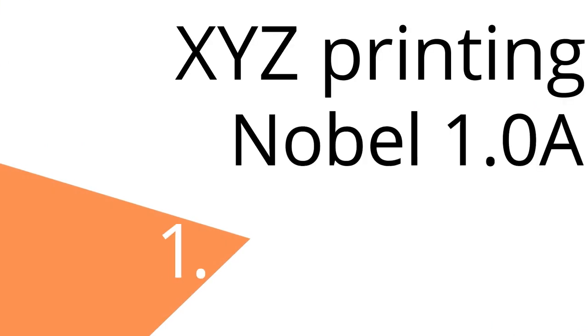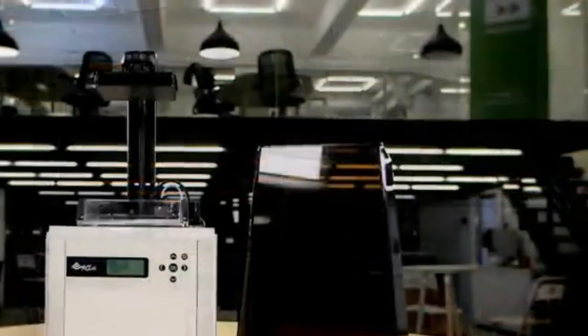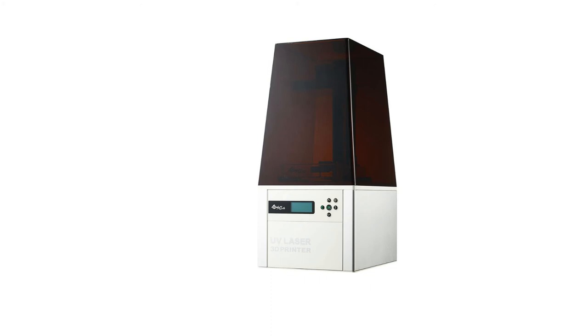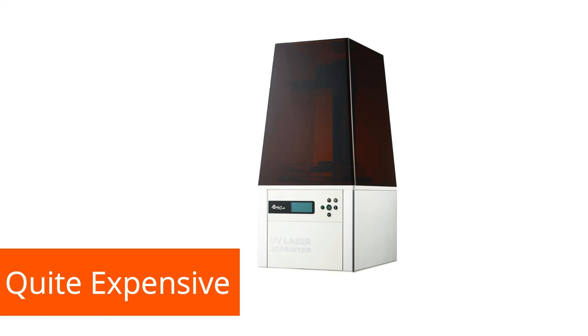The best 3D printer on our list is the XYZ Printing Nobel 1.0A. It is a stereolithography SLA 3D printer, which means that unlike the other printers presented here, it uses a laser to expose and cure the resin. In this printing process, the resin is cured with a UV laser beam guided through the transparent resin container with the help of a movable mirror. The laser is a 405nm UV Class 1 laser, and the enclosed housing makes the printer absolutely safe to use. This technology is still more expensive than LCD printing technology, but it is also affordable for private users.